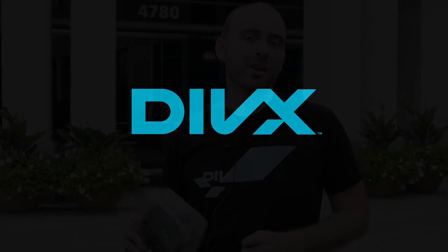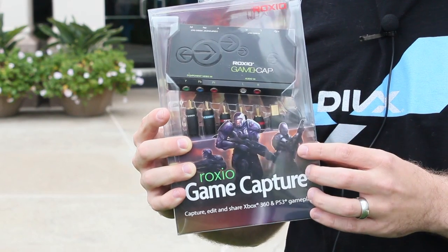Hey everyone, this is Dan and I'm here in front of the DivX headquarters here in San Diego, California. A couple of days ago we got a box in the mail from our friends over at Roxio and when we opened it up we found a couple of these inside.